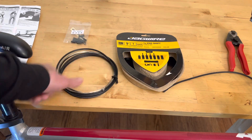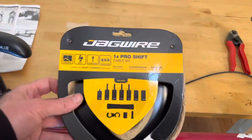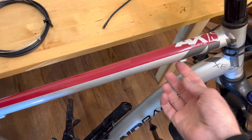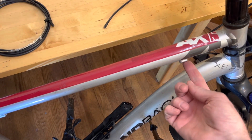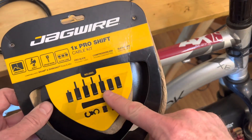Here's how to replace the shift cable housings and cable on a bike with a shifter. I'm using this Jagwire kit that comes with all these different end caps, comes with the cable, and it comes with the cable housing. The different end caps are for different parts on the bike, as we'll see here.